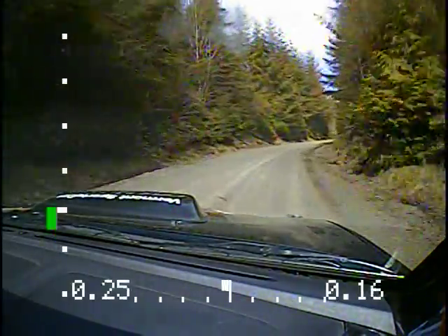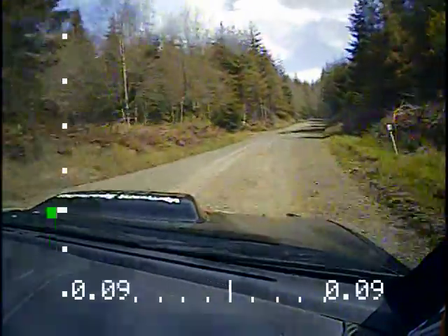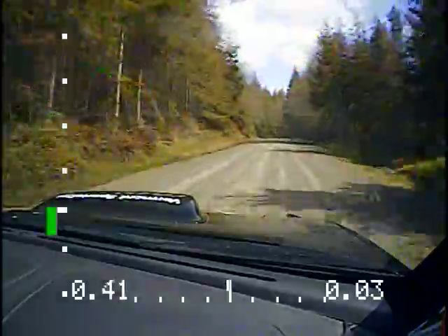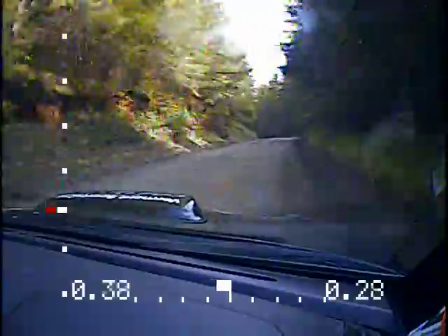Right four plus long. Tightens to three. Power. Right four plus after this. Tightens to three. There's 150 after this. So power out of it. There you go. That's your 150. And then right six after this. Into left five. Right six. Left five over crest. That's power.